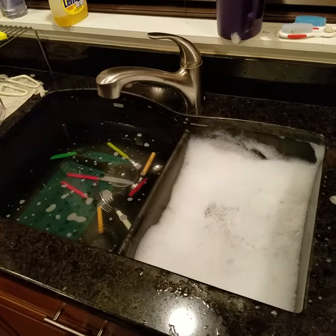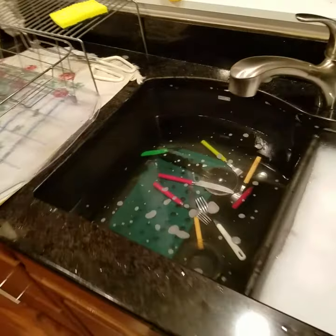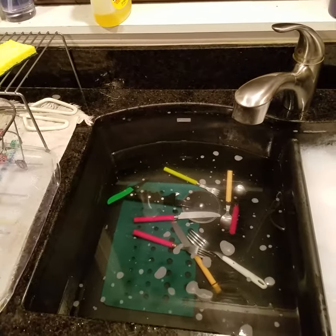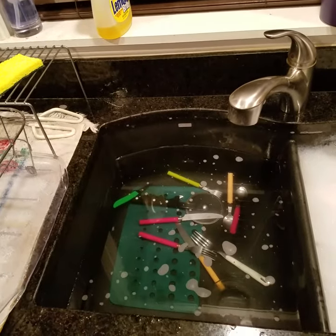I wanted to show you the safest way to clean your dishes and let the silverware be the last thing you take out. Thank you very much. Bye.